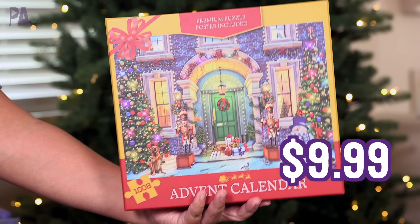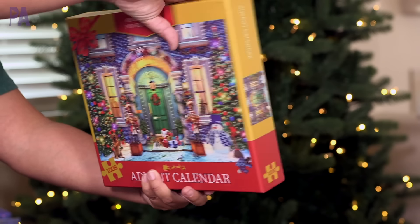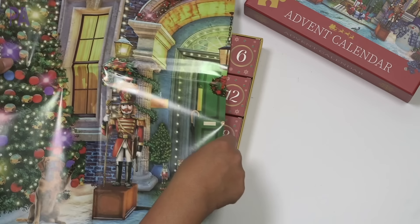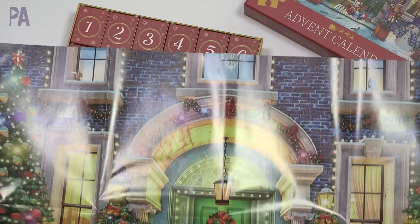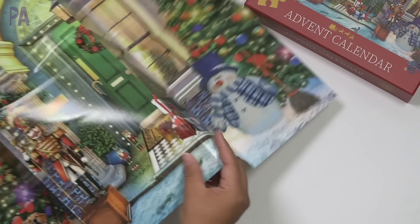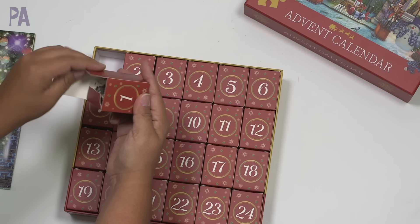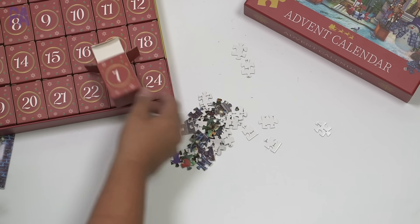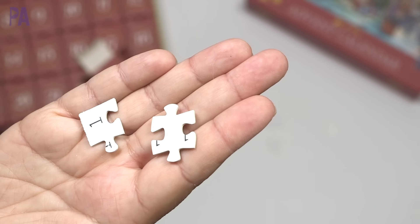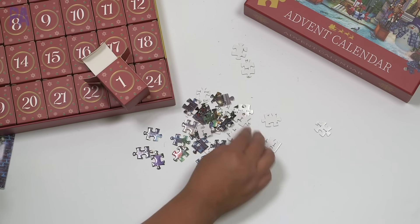Here we have an advent calendar of premium puzzles. The box is really nice — it says there are 108 pieces in total. I was excited to try this because we love doing puzzles around Christmas. Here's what the main puzzle is supposed to look like — I think the pieces interlock to make one giant puzzle, which is really big. We have individual boxes to open. Here's number one — your puzzle for day one. The quality is so nice. On the back of each puzzle piece it actually tells you what box it came out of, so you can redo it year after year.